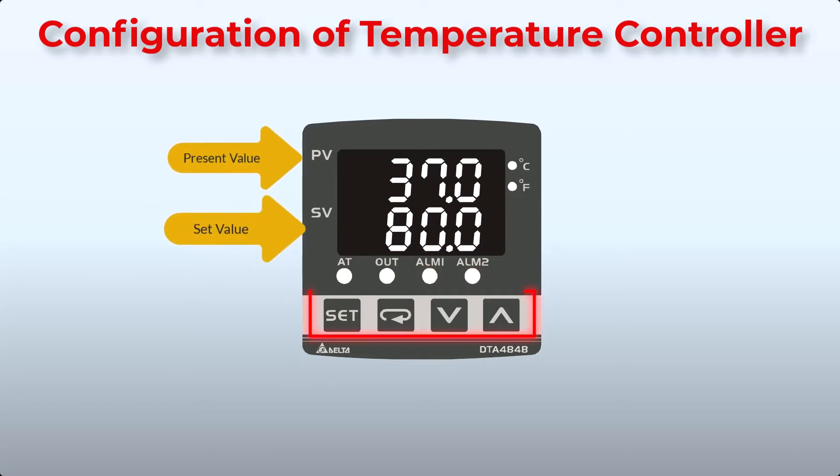There are four keys on this temperature controller. The Function key: press to select the desired function mode and to confirm a setting value. The Mode key: press to set parameters within each function mode. The Up key: press to increase values displayed on the SV display. The Down key: press to decrease values displayed on the SV display.